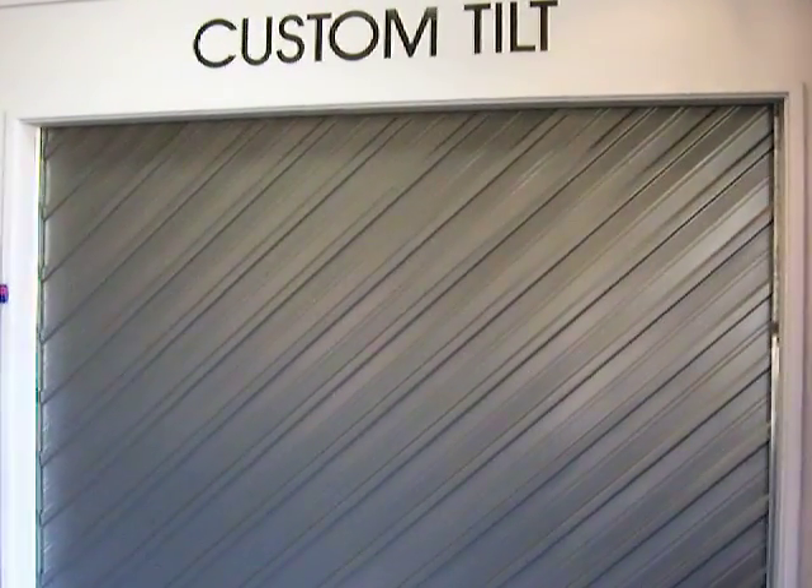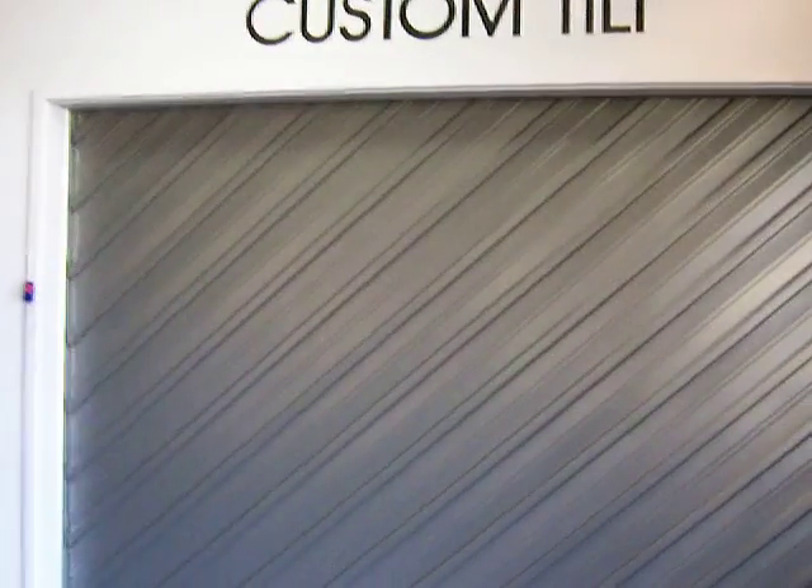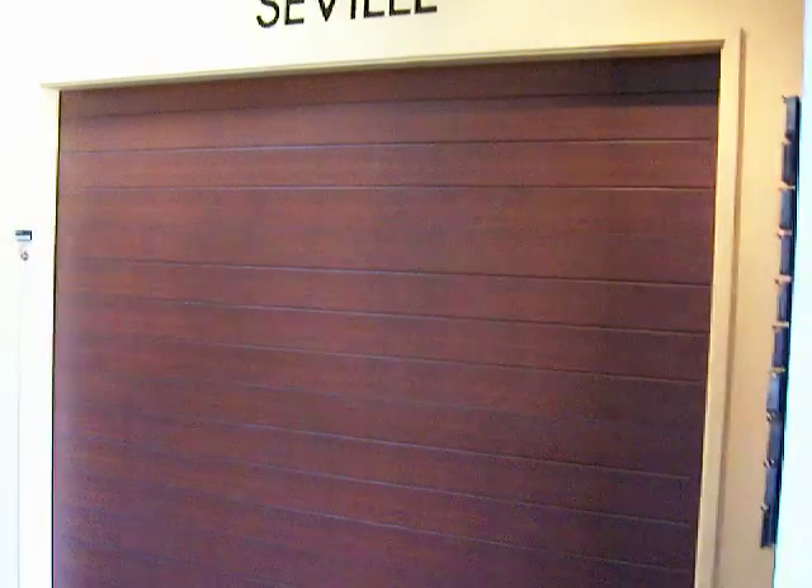Over here we've got a tilter door. This one's got the iron running on a sideways diagonal fashion, so you can have that running in any direction. We've got the Seville, so that's in a timber grain look. It just gives you a nice warm feeling, especially with a rendered type feel.